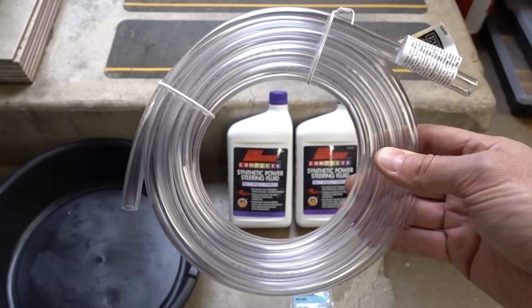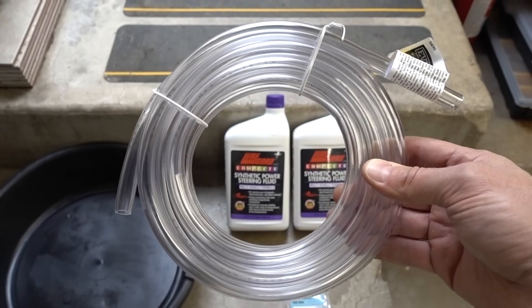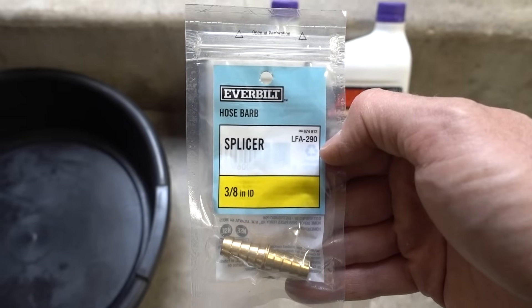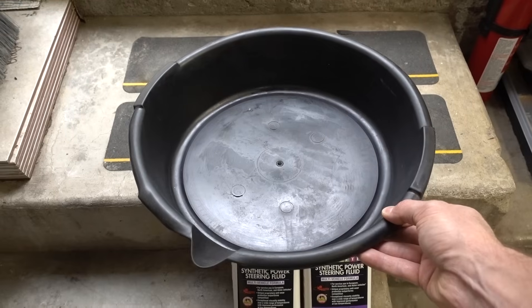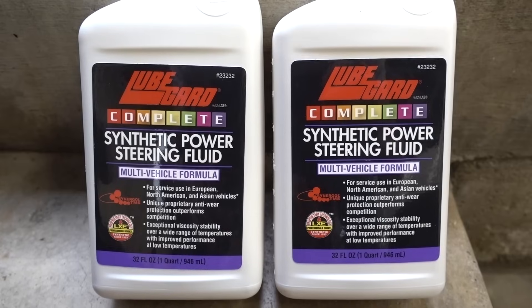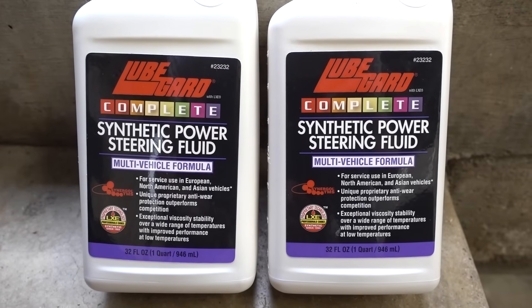The first thing you're going to need is some tubing to attach from your return line down to your drain pan. My truck in particular uses 3/8ths. You may also need a splicer — I chose a 3/8ths inner diameter splicer to go from my return line to my new tubing and then down into the bucket. To connect all that together, I'm going to be using hose clamps, and of course we're going to need a drain bucket. Last but not least, your choice of power steering fluid. I chose this fluid by LubeGuard because it is fully synthetic power steering fluid, and it says for service use in European, North American, and Asian vehicles. Make sure you get the power steering fluid that is recommended by your vehicle's manufacturer.